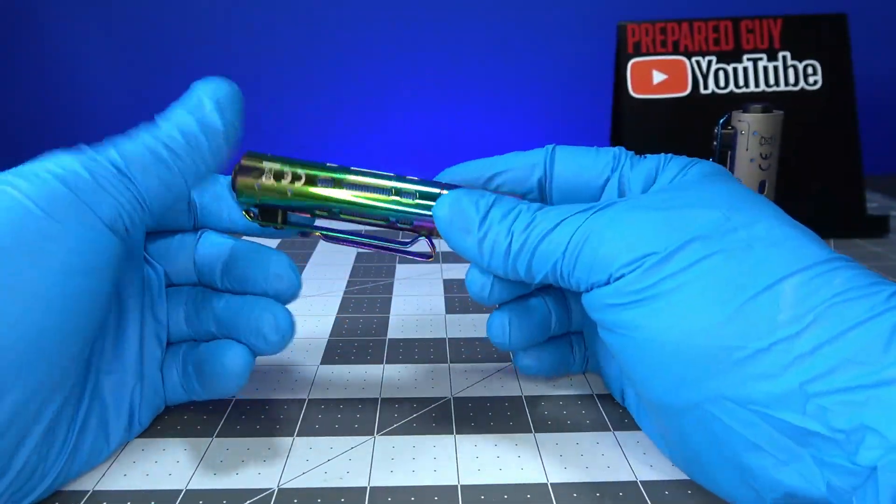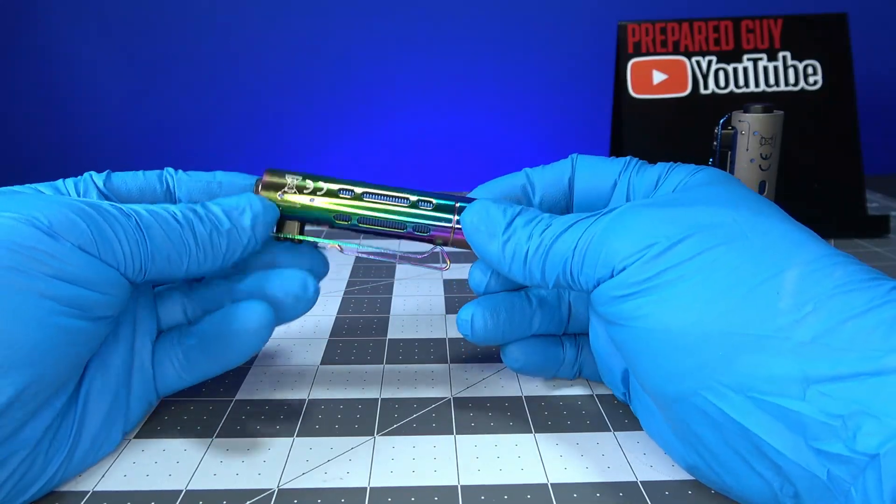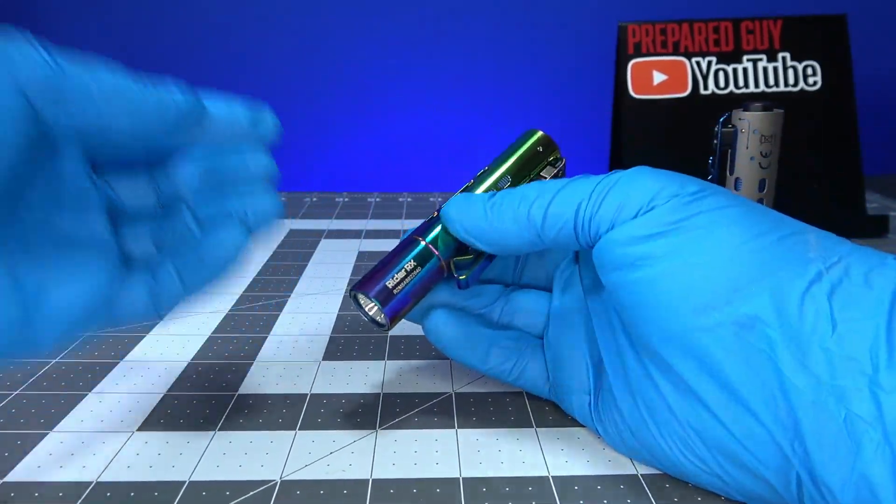Personally, I'm going to use this as an EDC every once in a while when I dress up. So here are some more features.